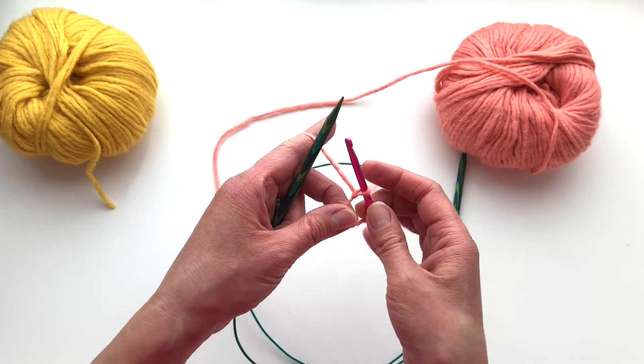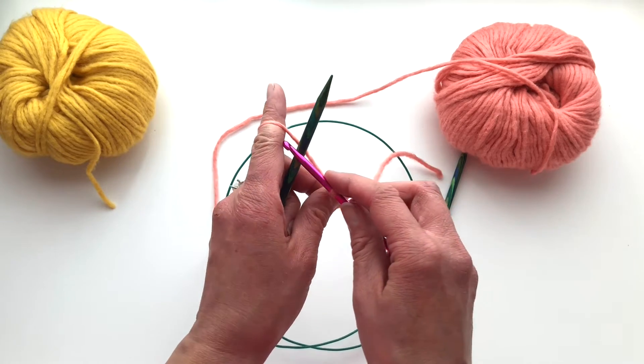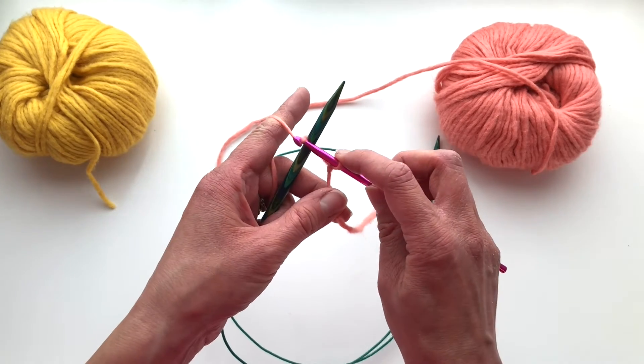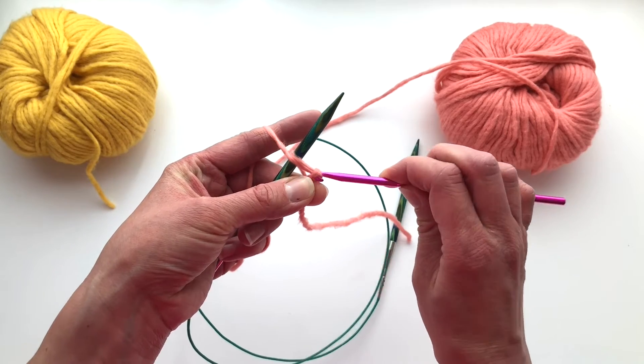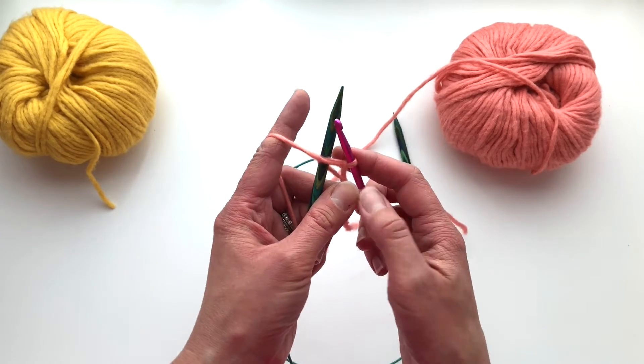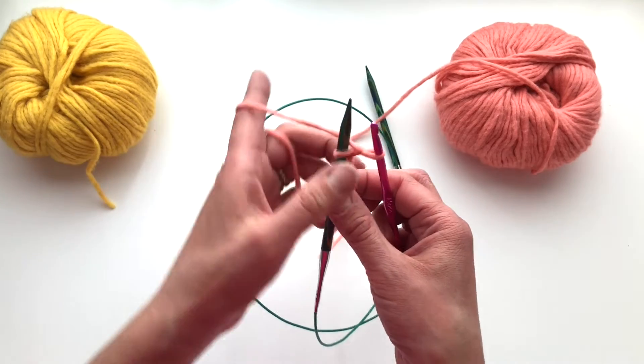Now take your crochet hook, going over the top of your knitting needle, grab your working yarn and pull it through the slip knot. That is one stitch.